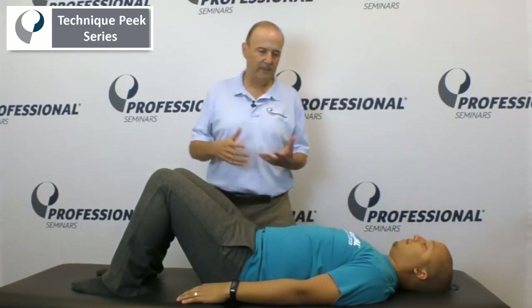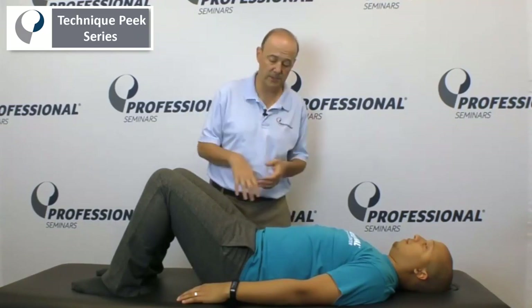Rob Shapiro from Technique Peak. Today we're going to look at bridging. A lot of people do these exercises all the time, but they have difficulties. A lot of times they'll either get cramps in their hamstrings or they'll start to feel it at different places and not in their glutes.